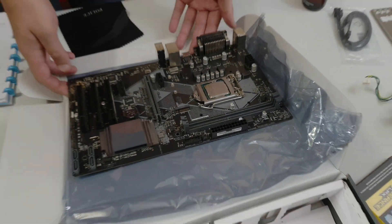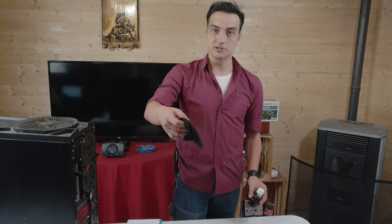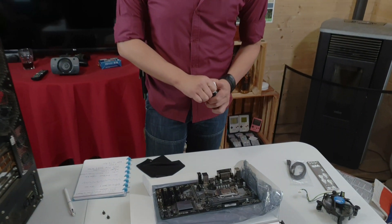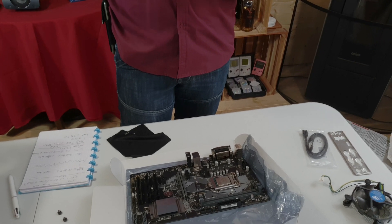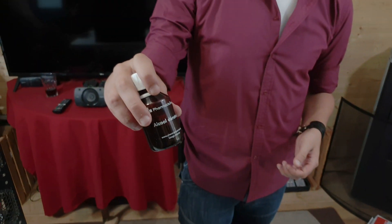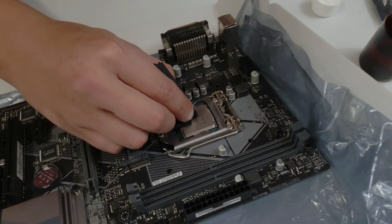Later when you put the thermal paste... what I'm going to do is use this cup — it's normally used for sunglasses but it works fine for this — and I think it's 90% isopropyl. I'm going to leave the CPU in its socket and just try and take as much of this ink off as I can.